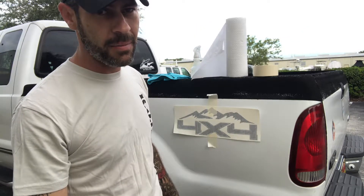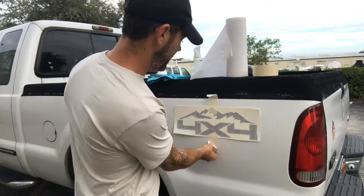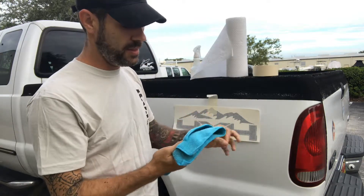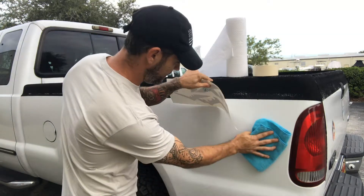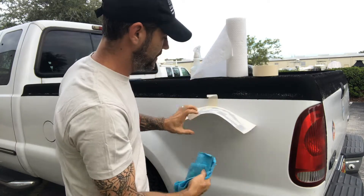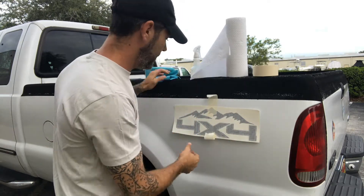Make sure your decals come out perfectly. Before we start, I forgot to mention that we don't want any dust or anything, so it's good to get a microfiber cloth. Make sure it's dust-free and clean, and just dust off the area where you're going to put the decal, because you will see imperfections through the decal if there is dirt or anything.